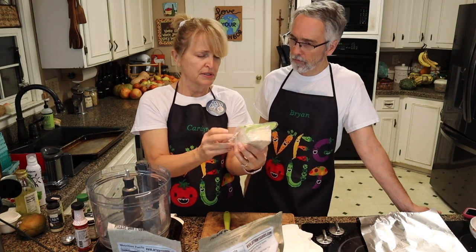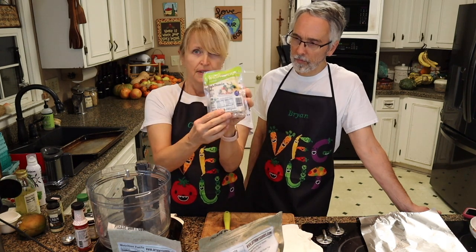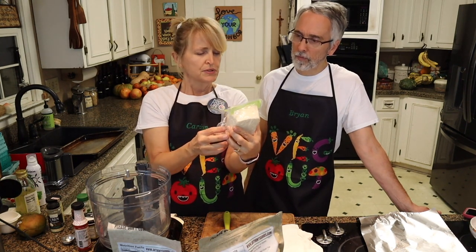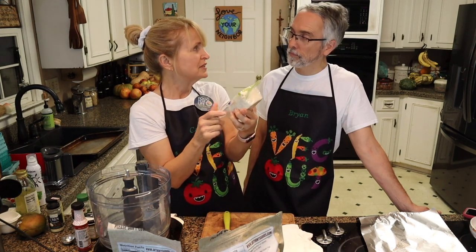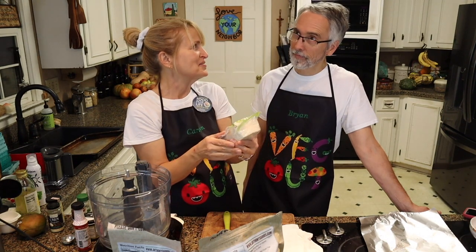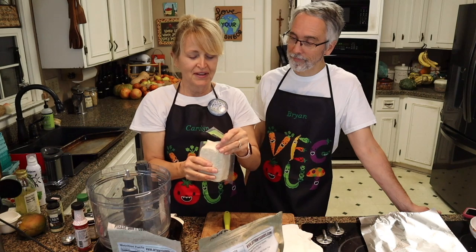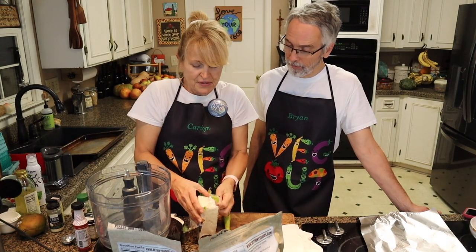It is also very high in protein. It actually has 14 grams of protein in one serving, which is really good. Five servings per container, so 14 times five is 70 — that's a lot of protein in this container.